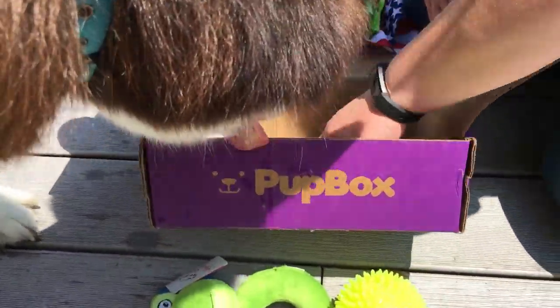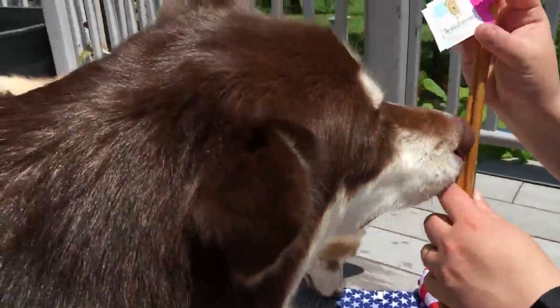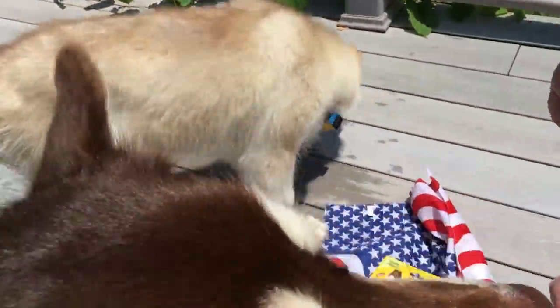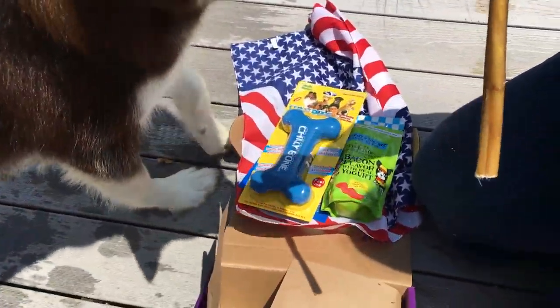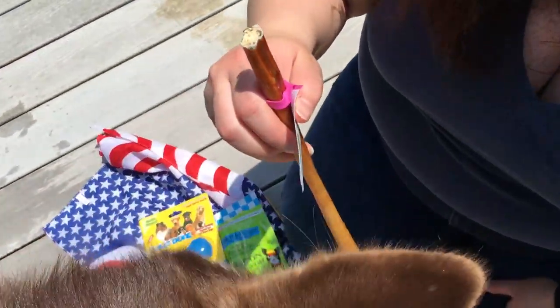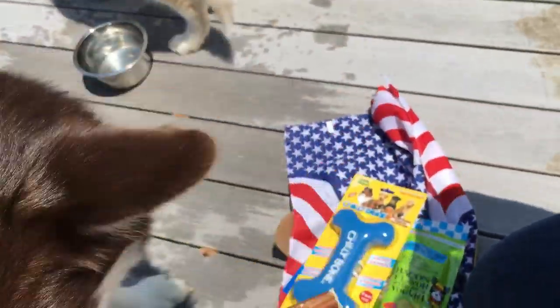You know the good stuff is here when the older dog comes. We have a chew toy — not for Ivy. Riley! As you can see, it's hot enough out here that Riley is more focused on the water.